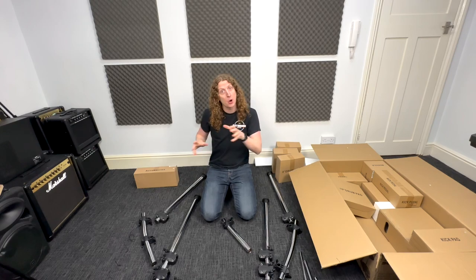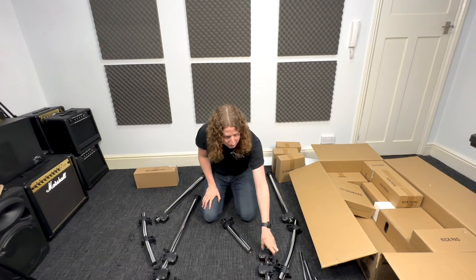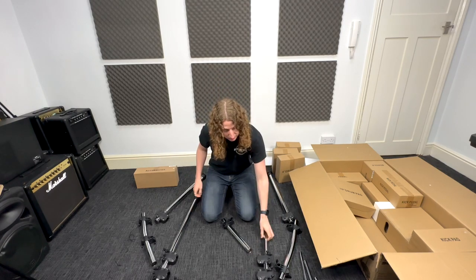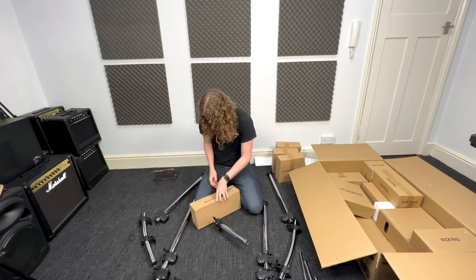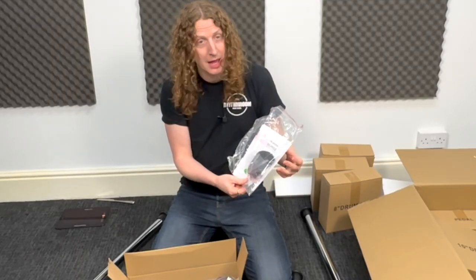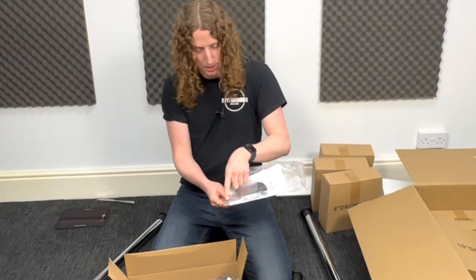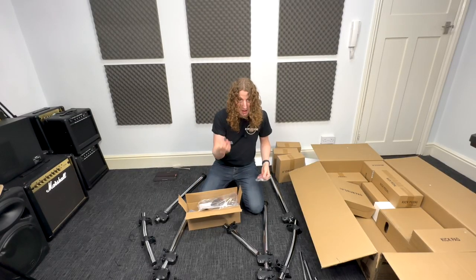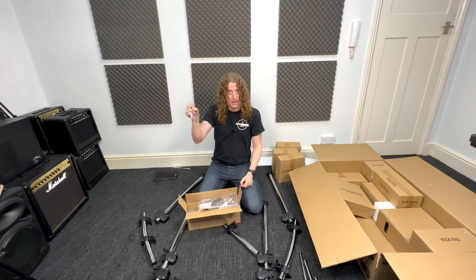I forgot to mention: this is where you need to open your accessories box and get out the drum key, as it will help you loosen off the connectors to allow you to get the connecting poles plugged in properly. I found the drum key in the bag with the manual, the warranty instructions, and the cable ties. I'm going to put this bag to one side because it's got a couple of very important things in it that we're going to need later on.